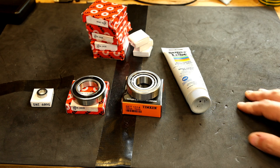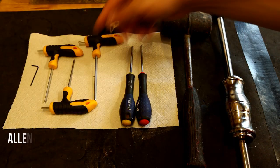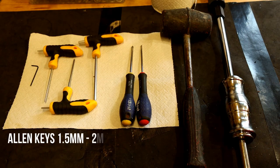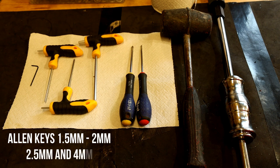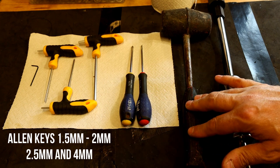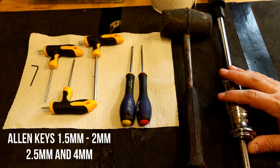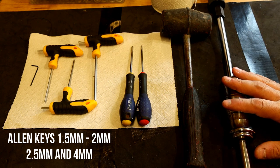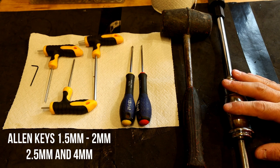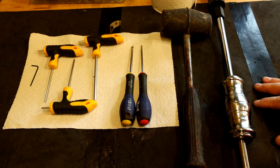Let me show you what tools you might need for this job. There are four allen keys required: one and a half mil, two mil, two and a half mil, and four mil. You'll need a Phillips and a flat blade screwdriver. A rubber mallet may be needed, and this is optional but a bearing puller makes removing the bearings a lot easier. These are really all the tools you need to complete this job.